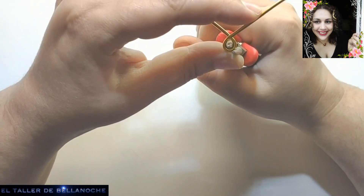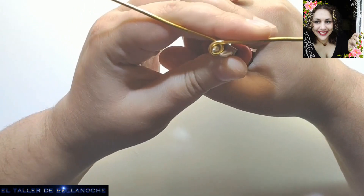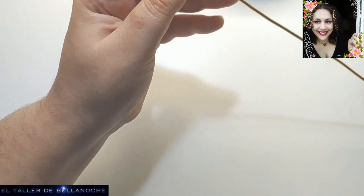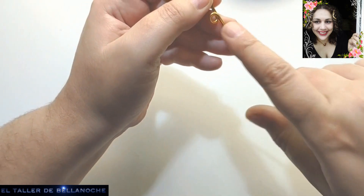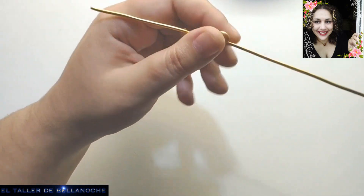Lo primero que vamos a hacer es ir enrollando circulitos en línea recta. Como os he dicho, siempre usando la misma zona del alicate. No os preocupéis demasiado cuando hagáis réplicas de arqueología de que tenga una marquita, no pasa nada.